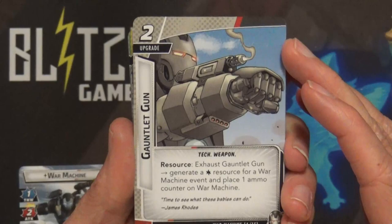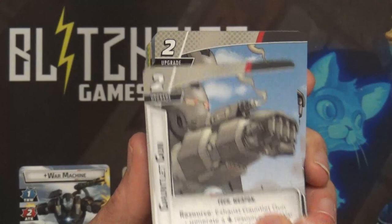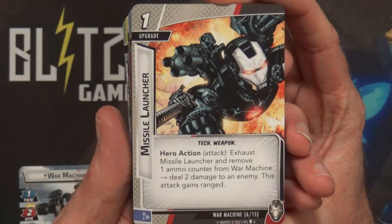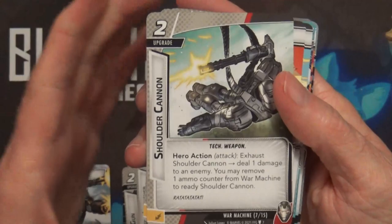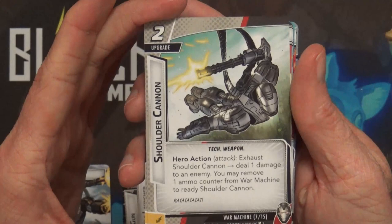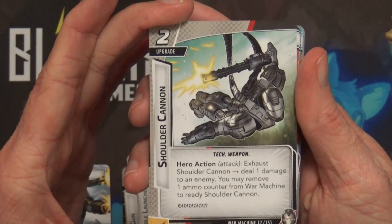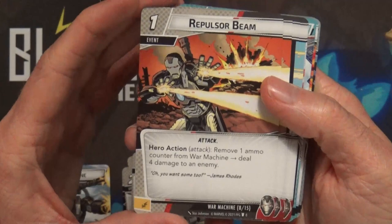Gauntlet Gun: exhaust it to generate a wild resource for a War Machine event and place one ammo counter on War Machine - he's got two of those. Missile Launcher: exhaust it and remove one ammo counter from War Machine to deal two damage to an enemy, and this attack gains Ranged. Shoulder Cannon hero action attack: exhaust it to deal one damage to an enemy; you may remove one ammo counter from War Machine to ready the Shoulder Cannon, so you can just unload with it.